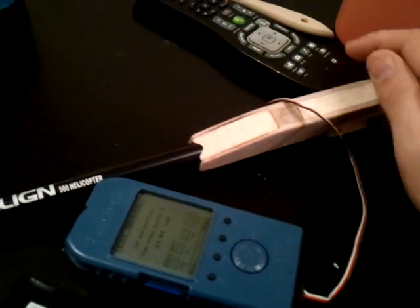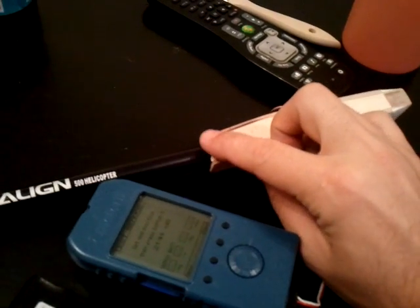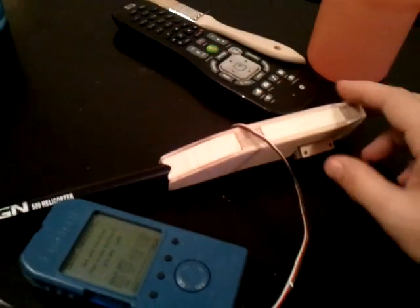I also put in a little bit of balsa filler here on the bottom at the front, just to kind of give it a little more finished look. I used some sandpaper to just kind of notch it a little bit for that.